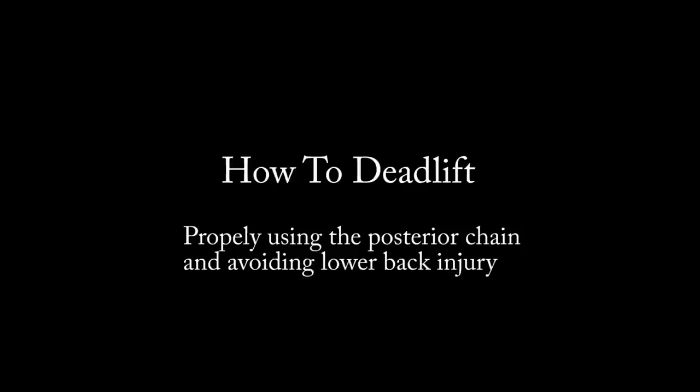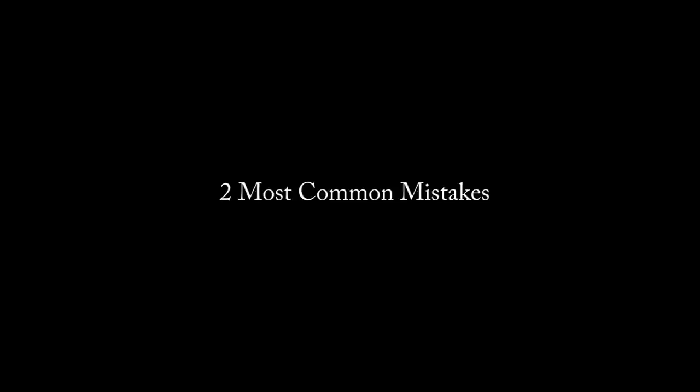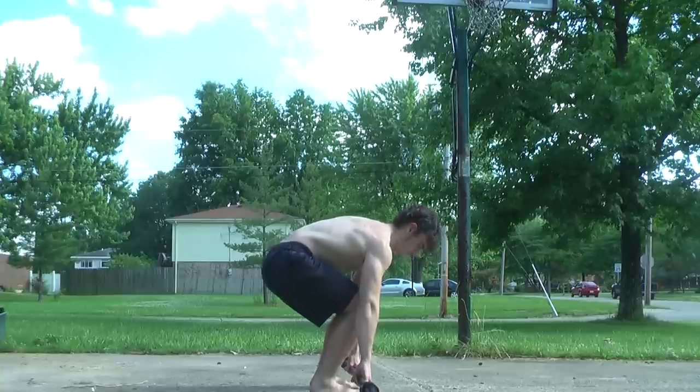What's up guys, it's Johnny Candido of Candido Training HQ and today we're going to learn how to deadlift. I've got three steps for you to follow and deadlifting really is not that complex, but it just requires some attention to detail.